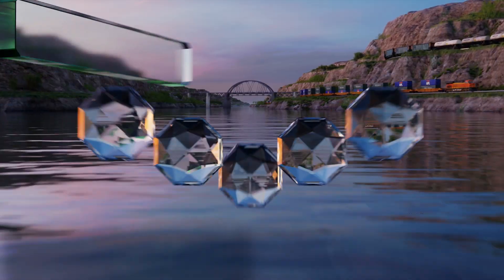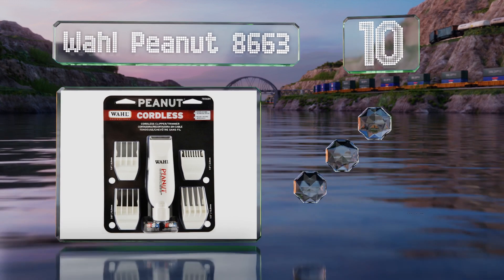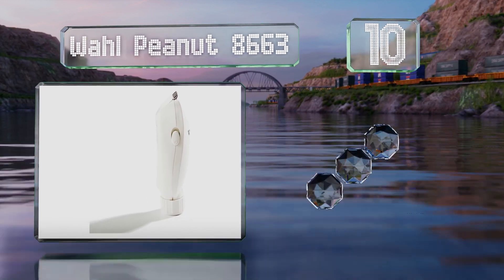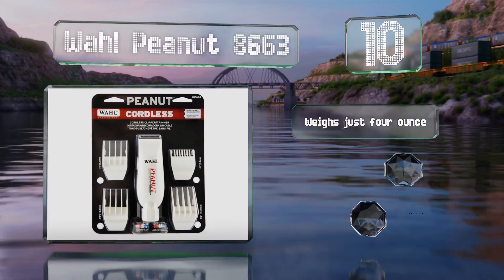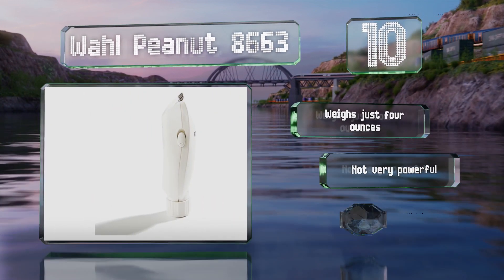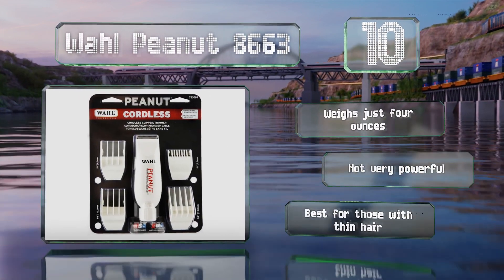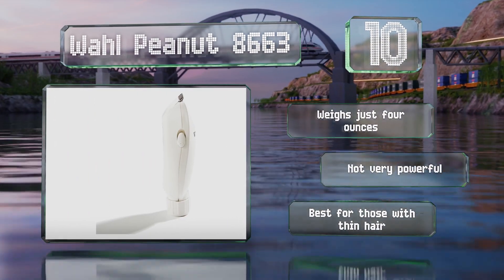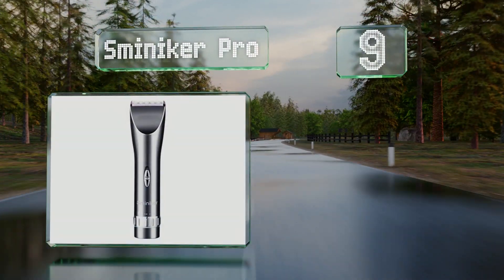Starting off our list at number 10, the aptly named Wahl Peanut 8663 might be one of the smallest models available, which can actually be a double-edged sword depending on the size of your hands. It's also one of the few that runs on standard double-A batteries. It weighs just four ounces; however, it's not very powerful and it's best for those with thin hair.